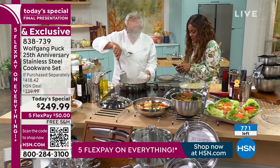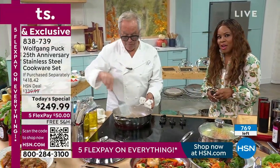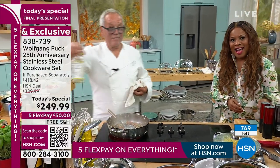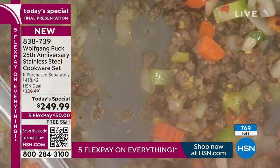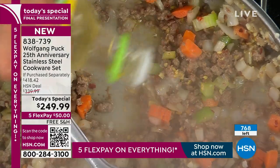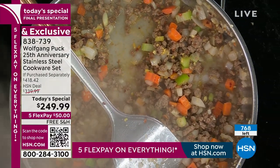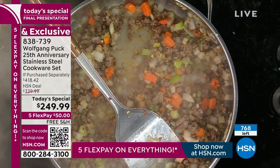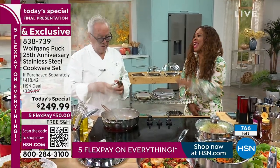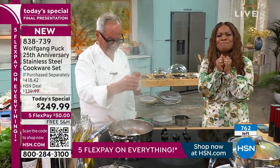We're going to go to St. Louis and say hi to Monica. Hi Monica, you're live with Chef Wolfgang Puck. Hi Chef, hi Marlo — how are you today? Thank you so much for calling. I wanted to call because you were asking about memories earlier today. Some of my favorite memories with the chef is when he would make rice dishes and talk about his memories at home with his mom.